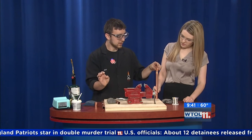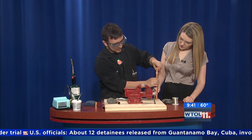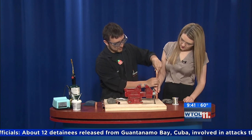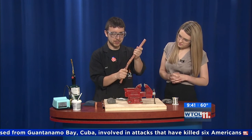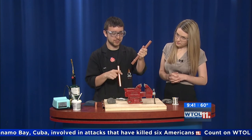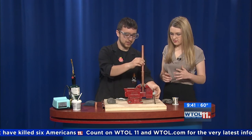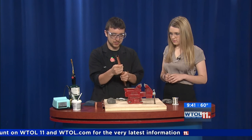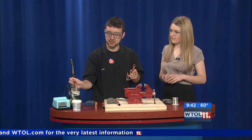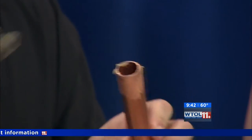We're gonna slide this into here. I'm gonna add a little bit of flux to this side too so that we can have this one ready to solder as well. We've got a little bit of extra flux — you can never clean too much.